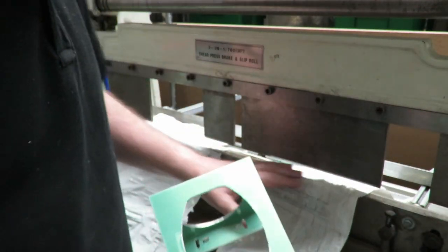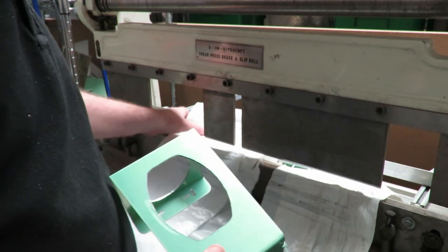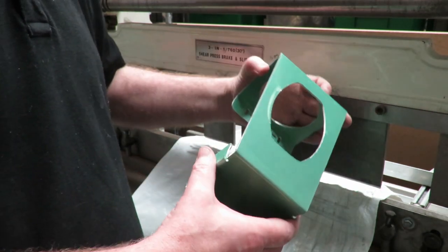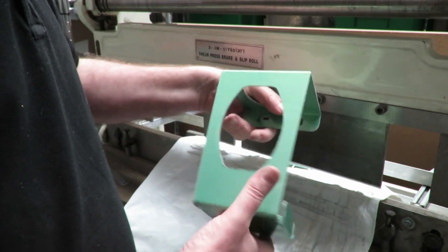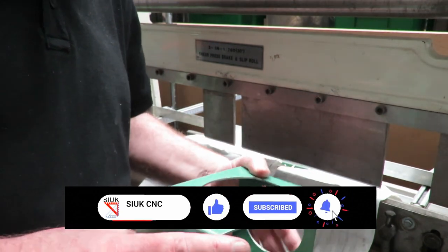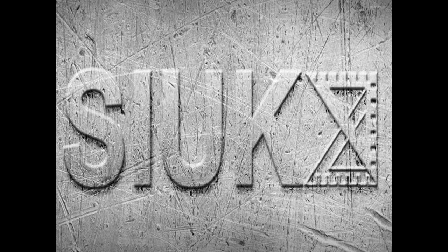Sometimes you've just got to be a little bit creative in using your machines to achieve what you need to do — but then it means you can start being more creative with the overall designs of your products as well. Anyway, I hope this is useful to you. Don't forget to hit the like and subscribe button, and we'll see you again soon for another episode. Thank you.